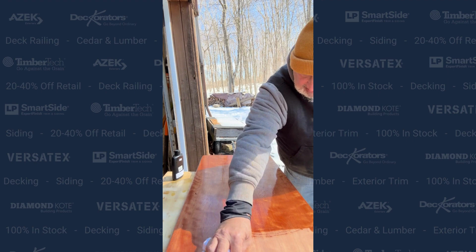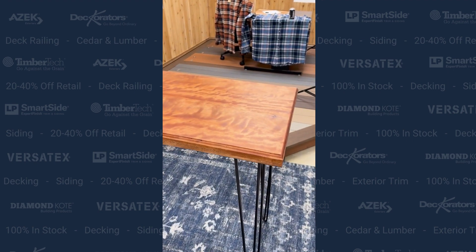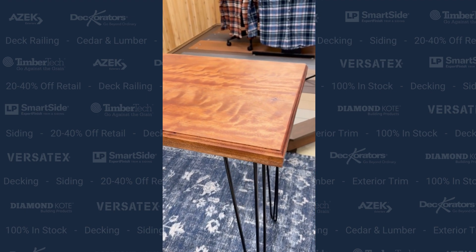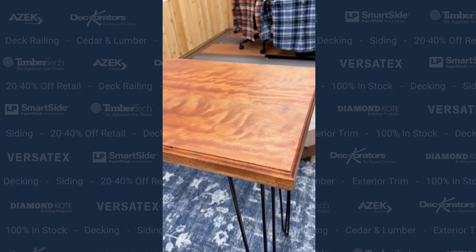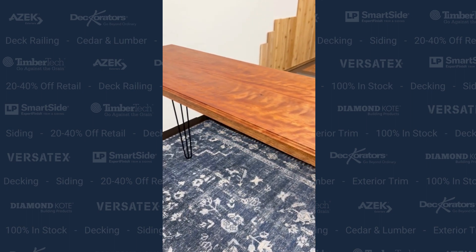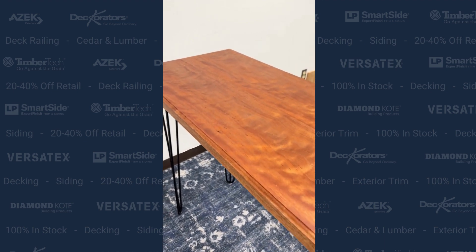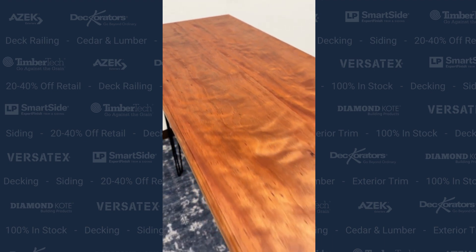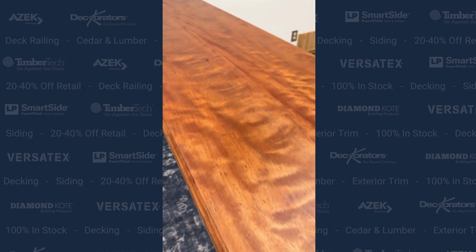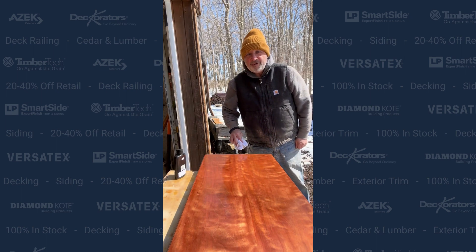So if you want to see the finished product, you've got to come to Warehouse 71 and take the tour. It's going in our media YouTube room, so we'll be shooting all kinds of product videos using this table. I hope you enjoyed watching this project — this is just one of the things that you can do with the products that we sell at Warehouse 71. Have a great weekend.